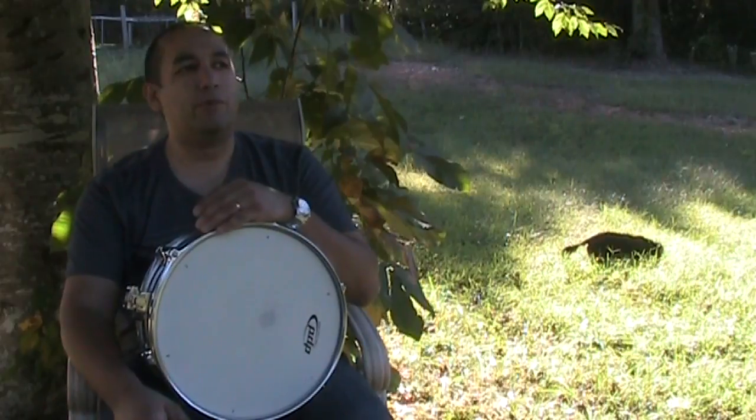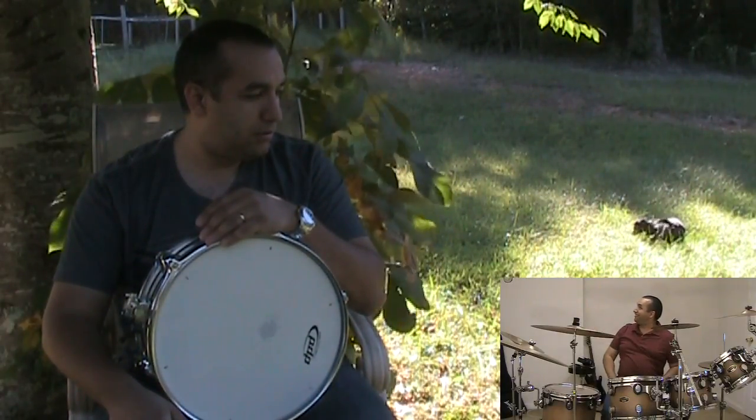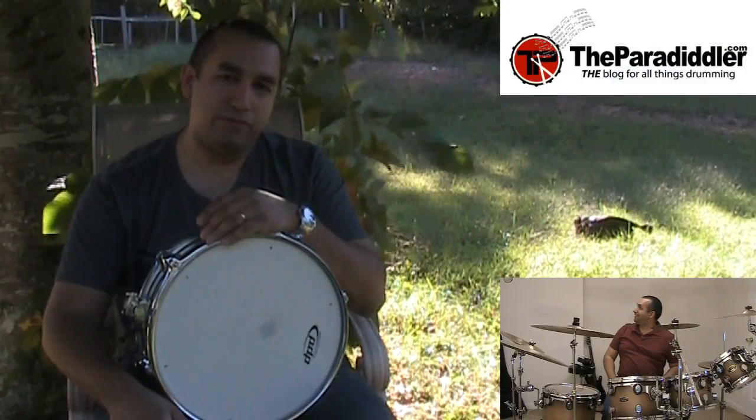Where is that racket coming from? Who's doing that? It's me! I'm doing all that racket!